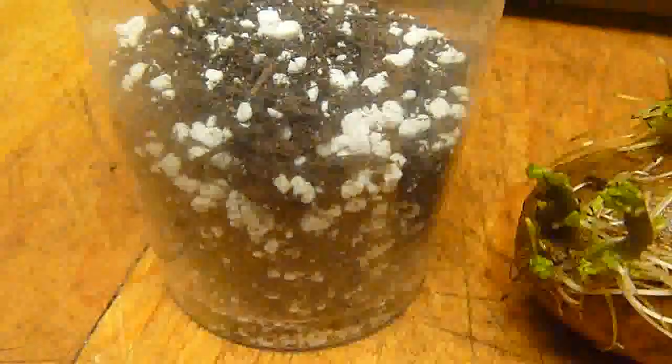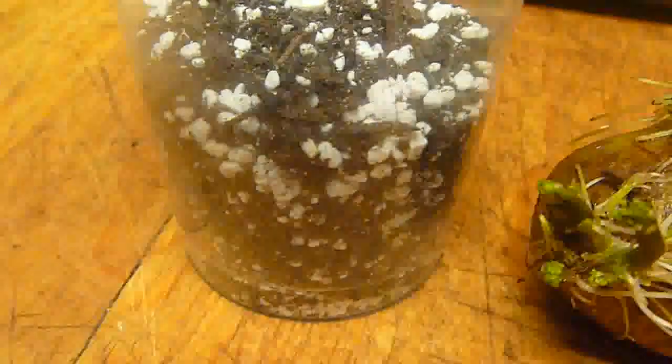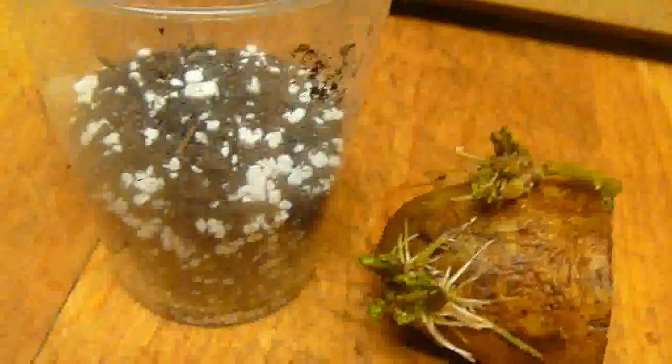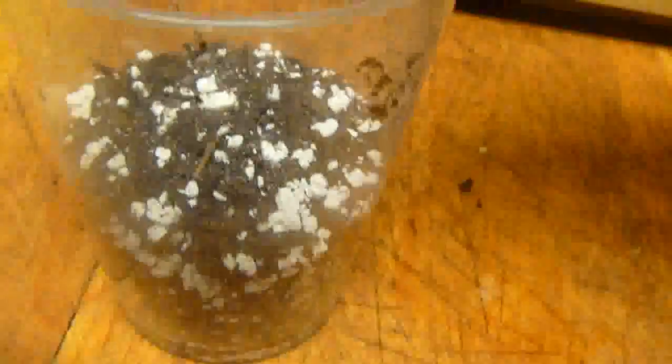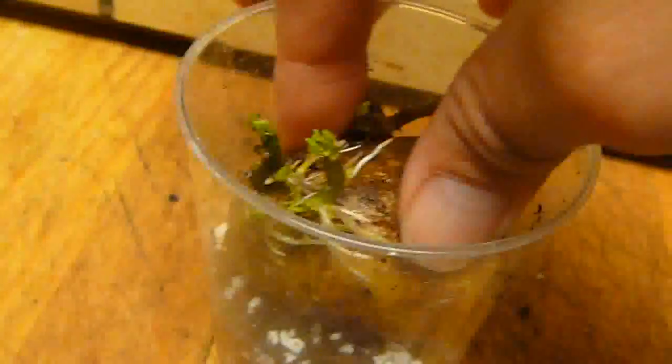I'm going to be putting it here in this small container — clear glass, soil and perlite — just for fun. This way I can see the development of the roots.